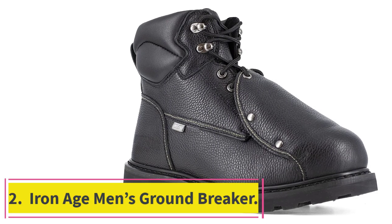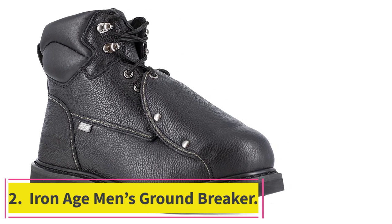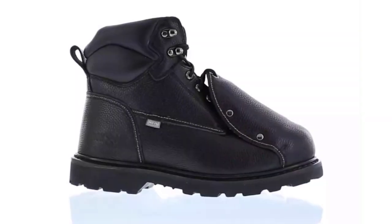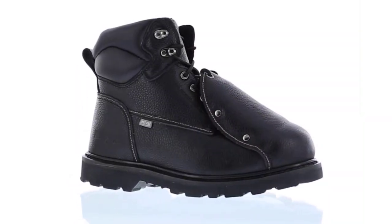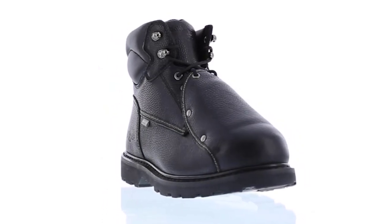Number 2: the Iron Age Men's Groundbreaker. This is probably the best pair of safety boots for the money. The Groundbreakers only cost around $100, but they're worth much more — definitely more than most high-end shoe brands.